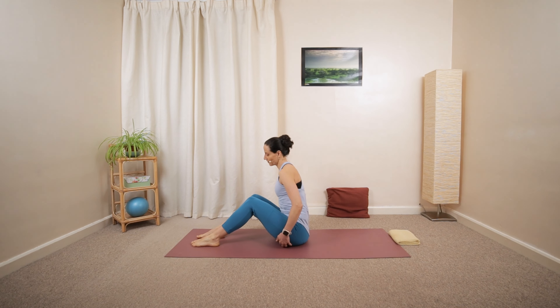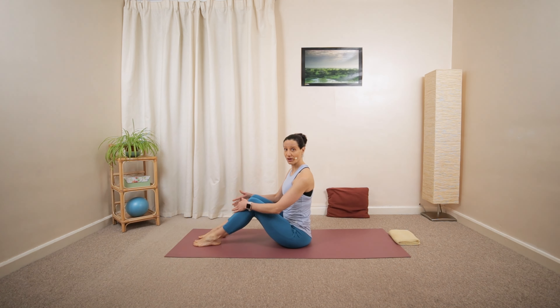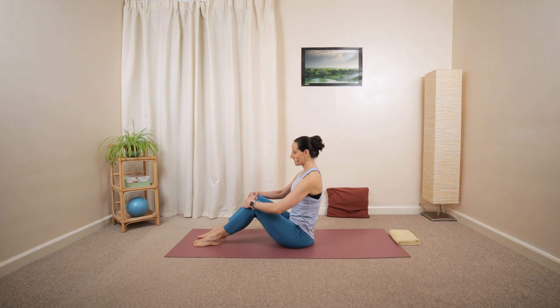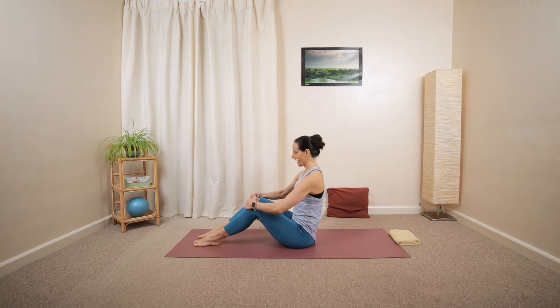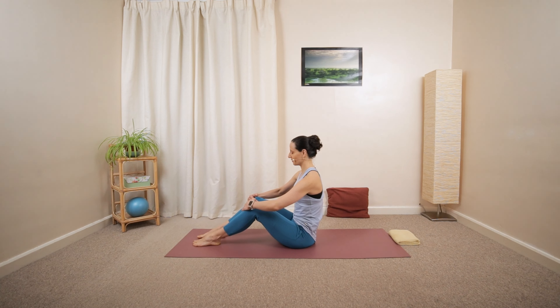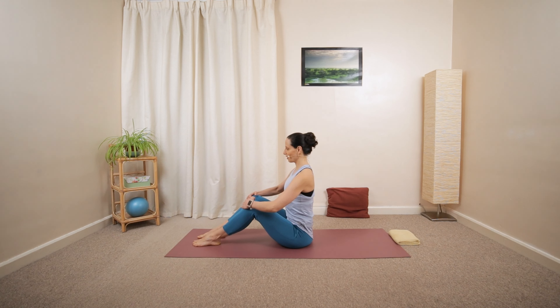Let's get started in a seated position facing towards the short edge of your mat. Find the sitting bones, keeping your feet parallel to each other, and open up your chest nice and upright. Do a couple of shoulder shrugs, moving the shoulders backwards and downwards away from your ears. Then drop the shoulders away and gently tilt the pelvis backwards and forwards, mobilizing your lower back.